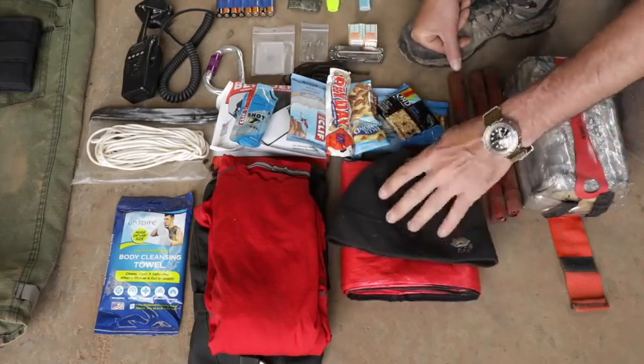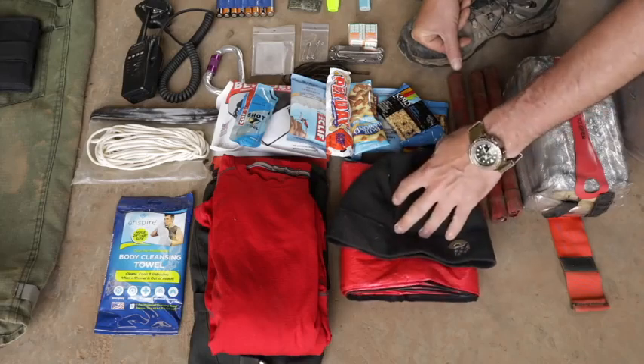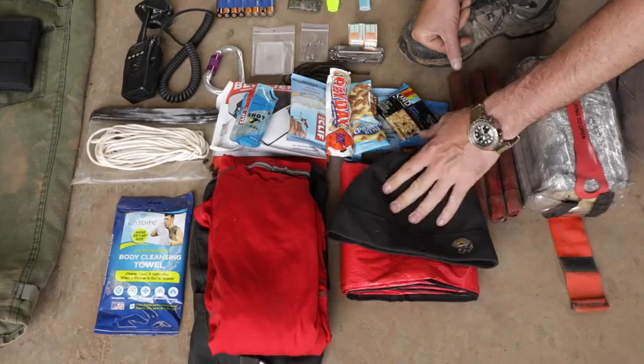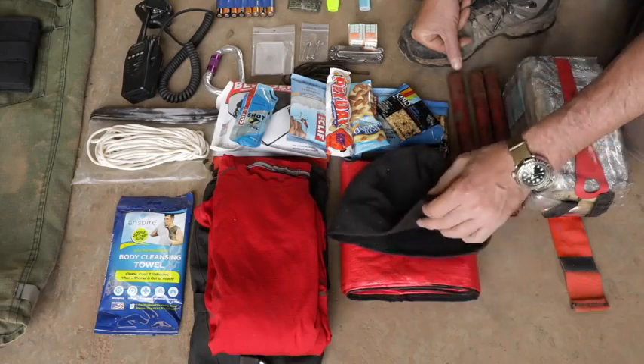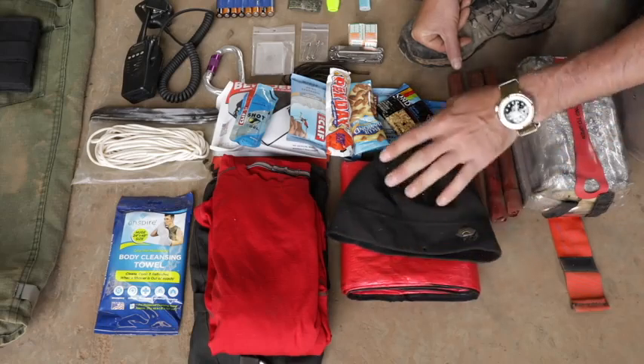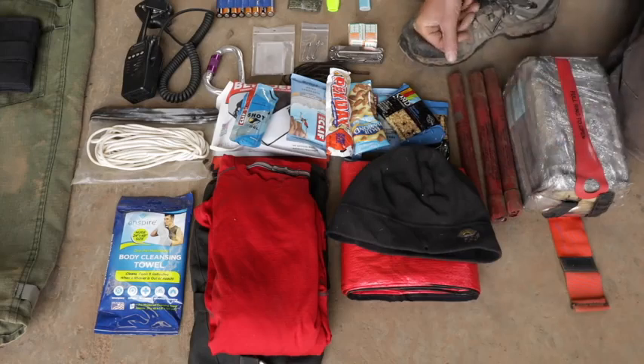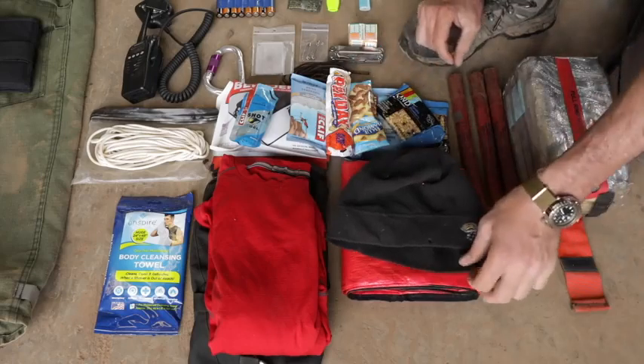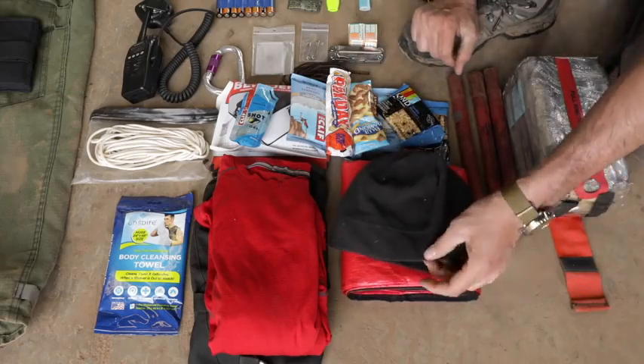An ultralight fleece beanie — yes, it's synthetic and I talked about not having synthetics, but this is not something I'm going to wear on the fire line. It's for when you're out away from the fire and it gets cold. You lose a tremendous amount of heat through your head, this weighs nothing, and it brings so much comfort. It's even got burns in it from being around fires.